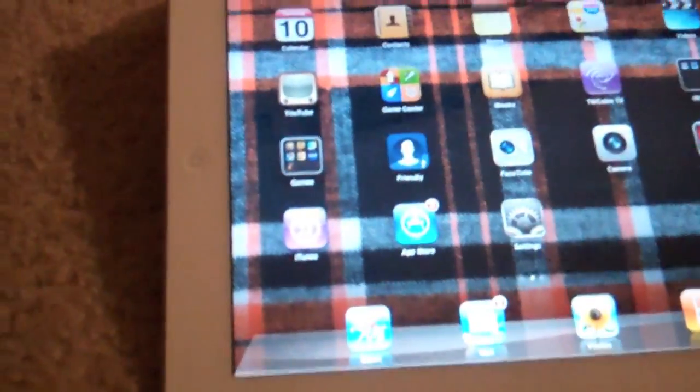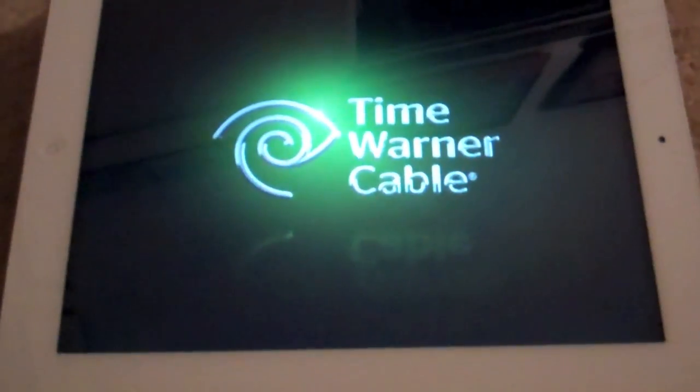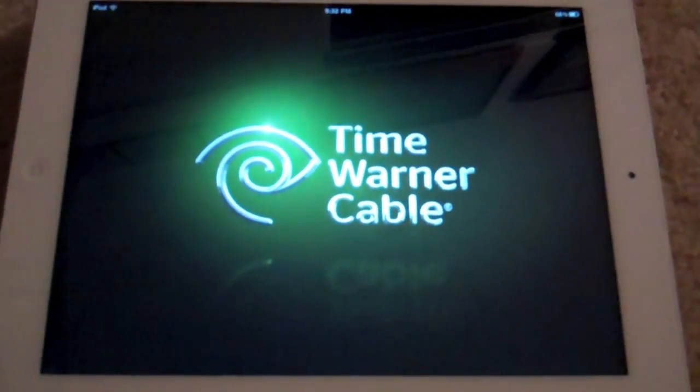Last but definitely not least, my number one app is Time Warner Cable TV. I showed this in my iPad review — it's amazing. Free of charge, if you have Wi-Fi you're able to watch live TV. It's crazy good and I would definitely recommend it — it's a free download.